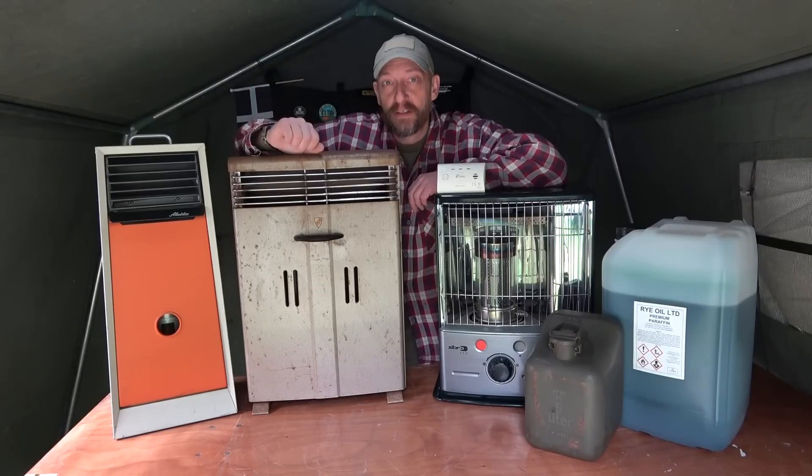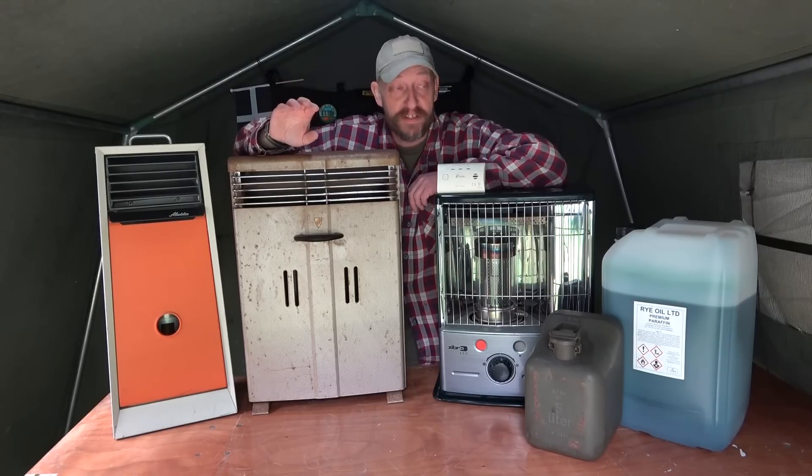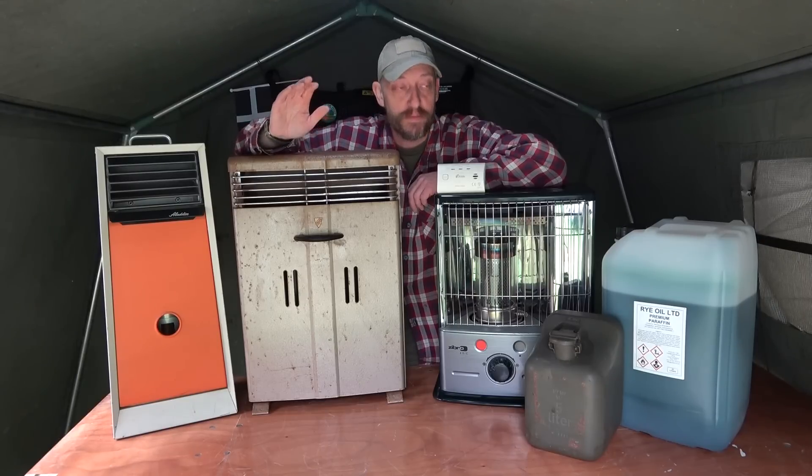Don't forget the carbon monoxide detector - very, very important. Look online, in shops, secondhand shops, antique shops, auctions, house clearances, Gumtree - loads of places like that. You will find these if you look hard enough. You need to act fast because once the general public gets wind of what's going on there's going to be a stampede and you won't be able to find these. Get them as soon as you can - prices are already going up and only going higher as winter gets colder. These are off-grid, you can take them anywhere, and the fuel lasts indefinitely. Please like and subscribe - we're really trying to help with off-grid solutions. Stay warm!